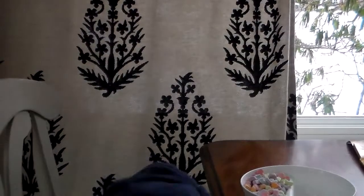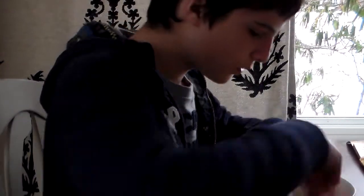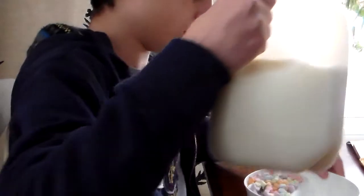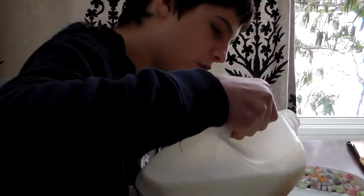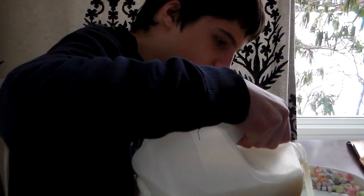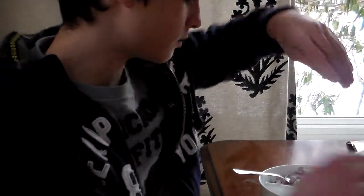I just flicked the spoon off the table. So smooth, am I right? And on one side you pour the milk in, obviously. I'm probably going to spill it now. You don't want to pour too much milk in, because then you're using too much and it's a waste.